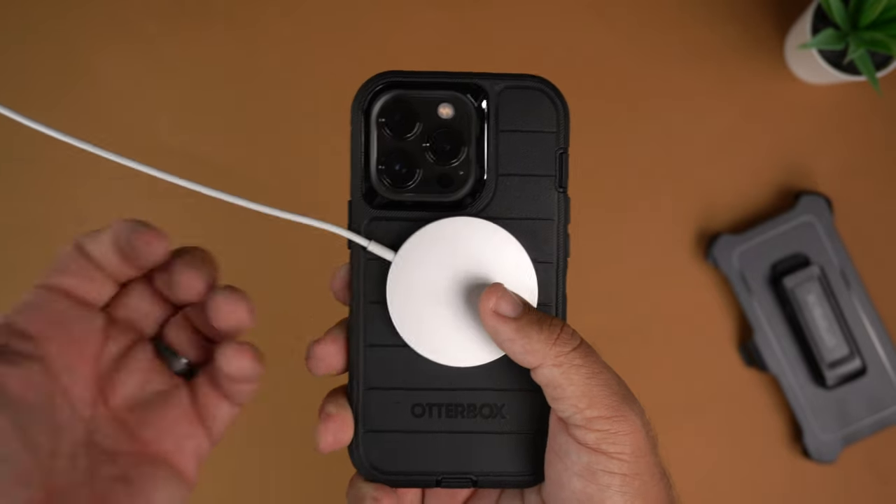Overall in the hands it feels really good. It's going to add some bulk to your phone, but that's to be expected if you're a Defender Pro person — you know what you're getting into. It's not a super slim case, but it doesn't really add a ton of weight either. It feels pretty decent in the hand, the grippiness is fantastic, so two thumbs up all around.